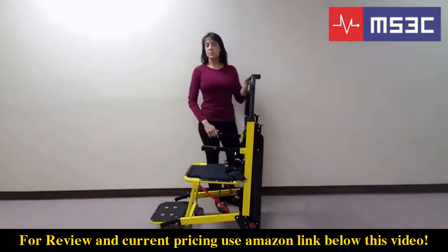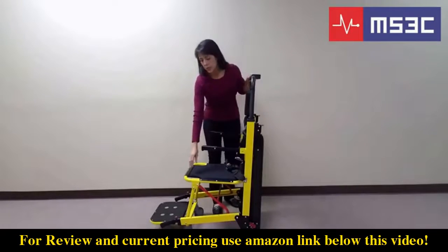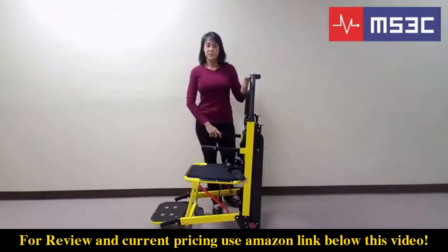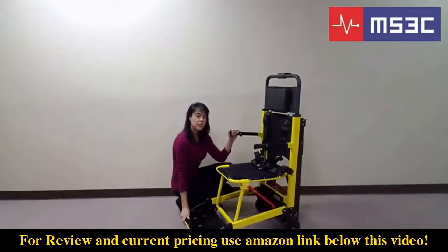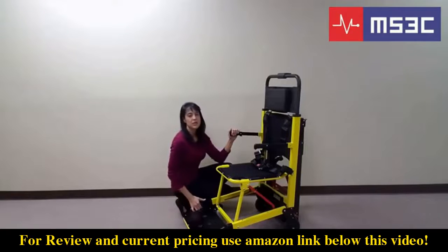The 300 TSB comes standard with both shoulder and lap belts. The neoprene seat cover is removable for easy cleaning. The MS3C-300 TSB comes standard with a solid extended footrest for added passenger support and safety. The lower telescoping handrails are needed when a second operator is available. To extend this handrail, push the red button located at the top of the handrail and slide out. To retract the handrail, push the red button and slide to its original position.